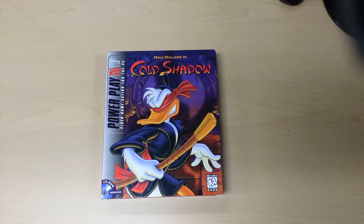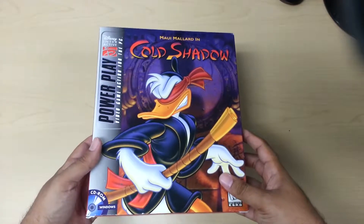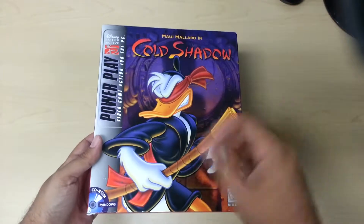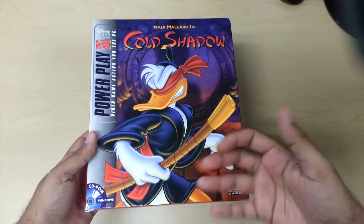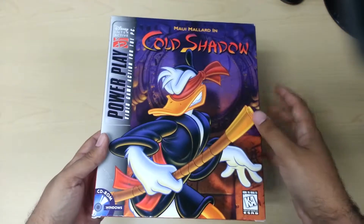Hello again everyone and welcome back to my channel. Today we're going to be reviewing Maui Mallard in Cold Shadow, or as I like to call him, Donald Duck — or Darkwing Duck in my personal opinion. But this is by Disney Interactive's Powerplay.